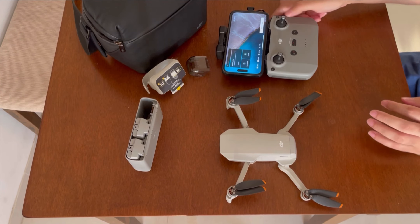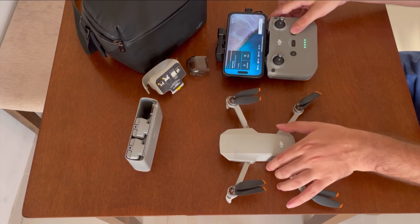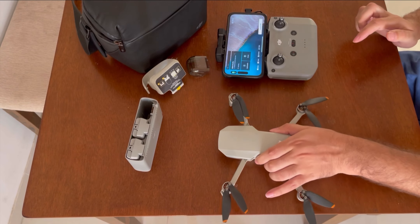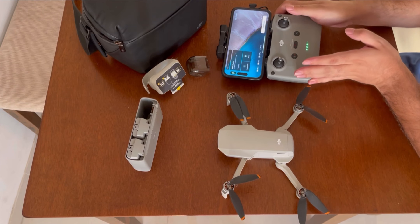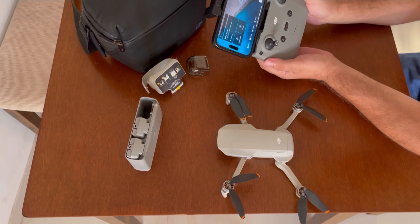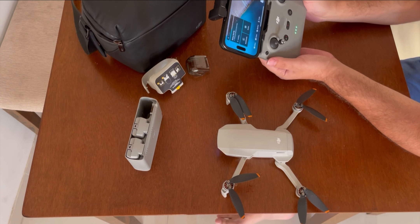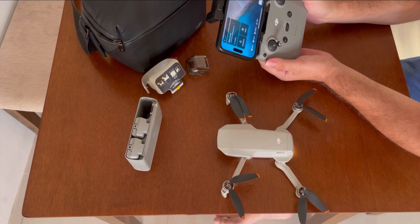Today I am going to teach you how you can increase the altitude limit from 15 meters to 120 meters. The restriction in India is 120 meters. If you want to go beyond that, you can hack the drone, but I will not recommend that — you should follow the rules. I will show you how to change it from 15 meters to 120 meters.